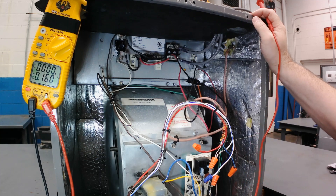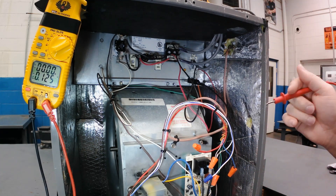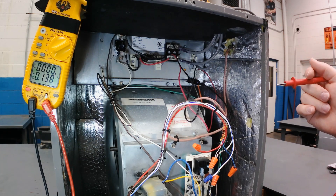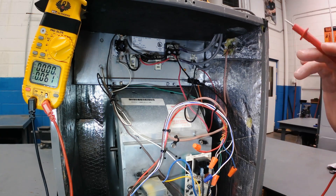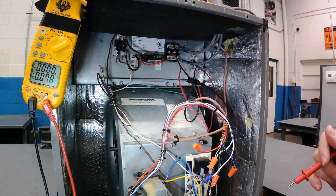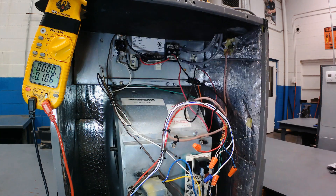Does that mean I have proper power on the circuit? No — you're only checking one leg of power. That's all the checks with the heater off. I'm going to turn the heater on now, repeat the checks in the same order, and you can watch on the screen.